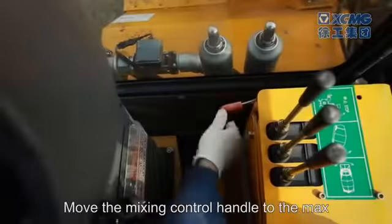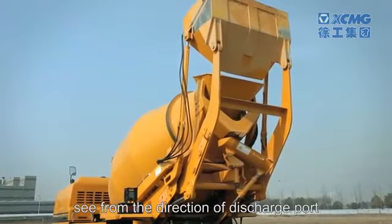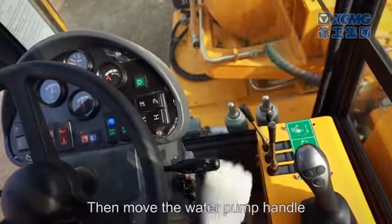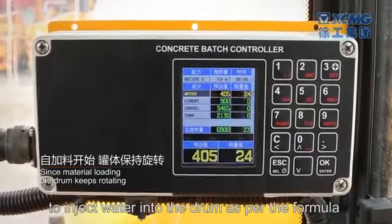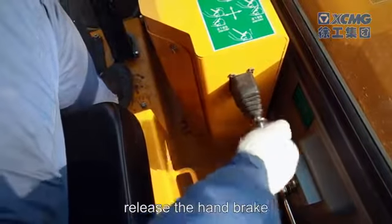Then move the water pump handle to inject water into the drum as per the formula. Then shift to low speed gear, release the hand brake.